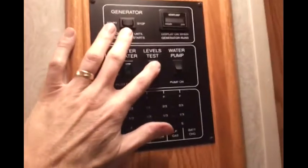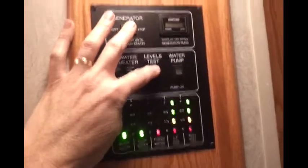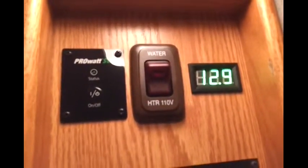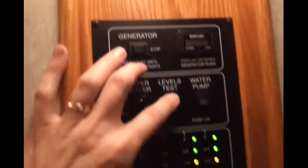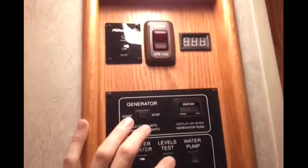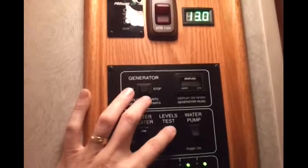Got it all back together. Now when I push my button, I get my readout on the old lights, but I've also got the digital readout too — true voltage. So now I know exactly what's going on. That'll do it.